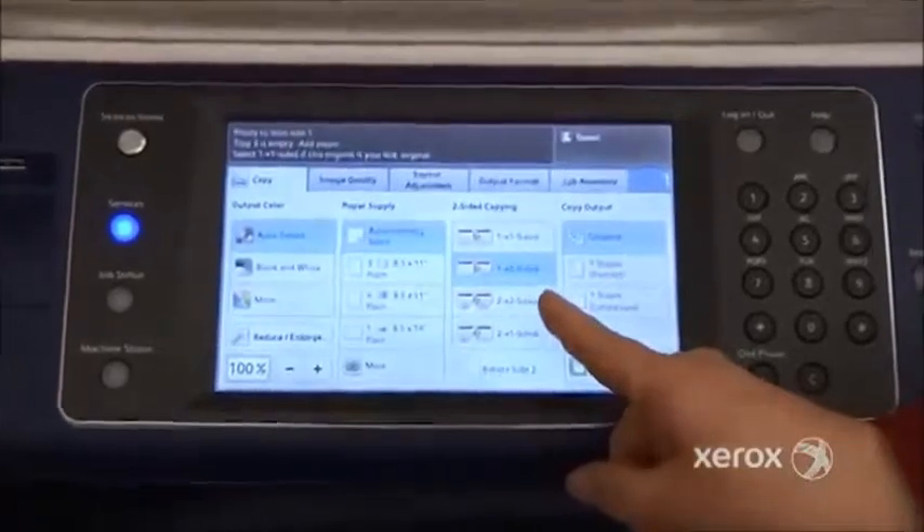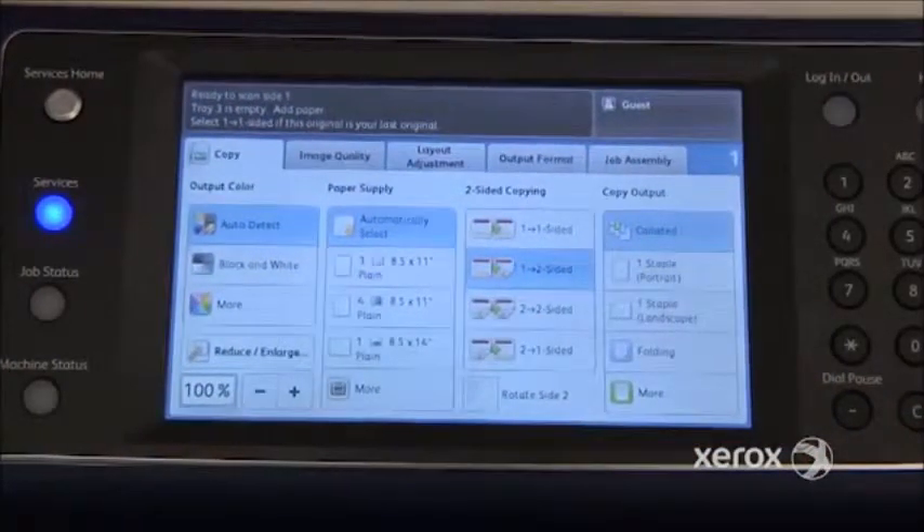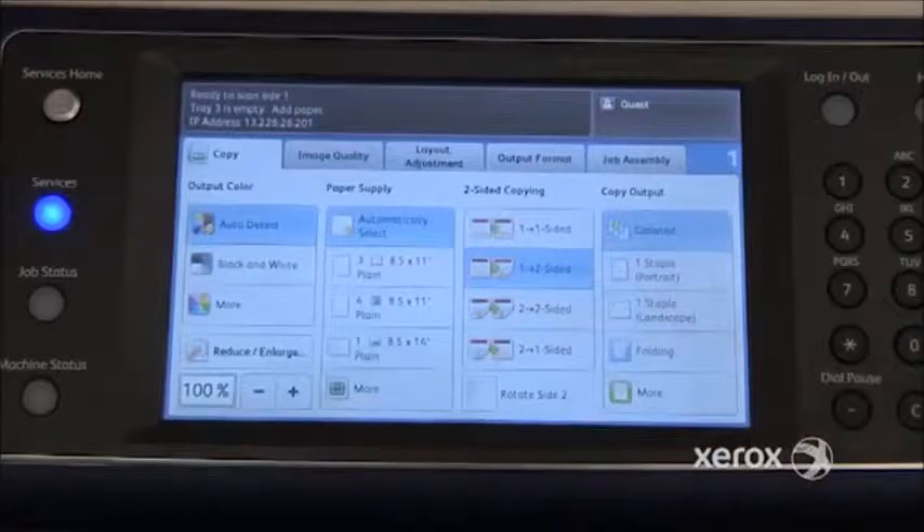Next we'll see 2→2, which is when you're starting with originals already printed on both sides and you want your copies to come out two-sided as well. The 2→1 option is when you're starting with two-sided originals but you'd like your copies to come out one-sided.